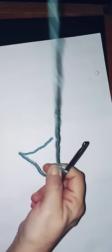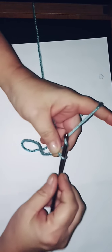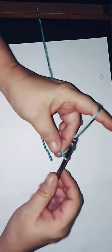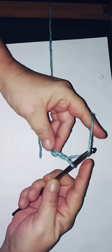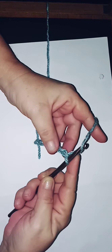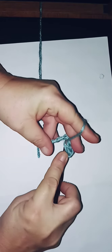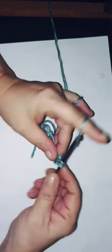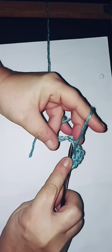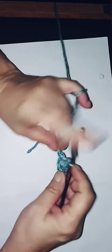We're going to chain six: one, two, three, four, five, six. Then you're going to do a double crochet into the fourth chain from the hook — so one, two, three, four. One double crochet in each stitch.